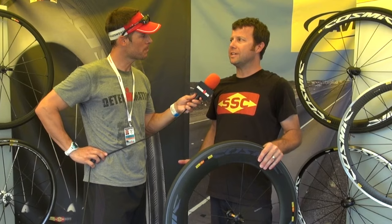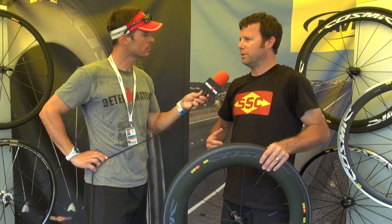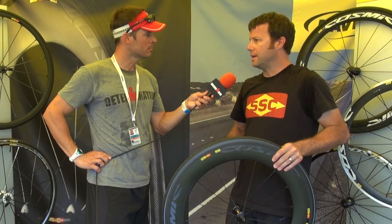Mavic's been around since the 1800s. We're probably most well known for our innovations in rims and components, but now Mavic's a brand that encompasses shoes,